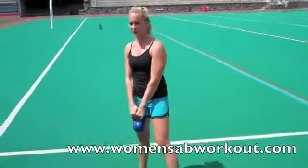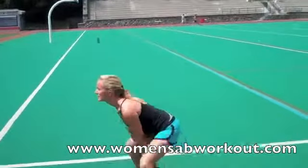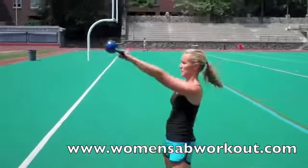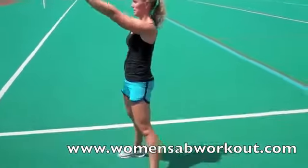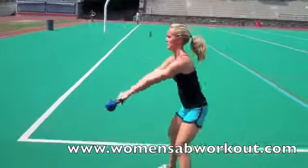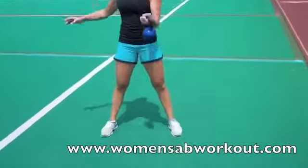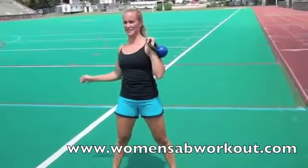The first thing is a kettlebell sway, into a body weight kettlebell squat.